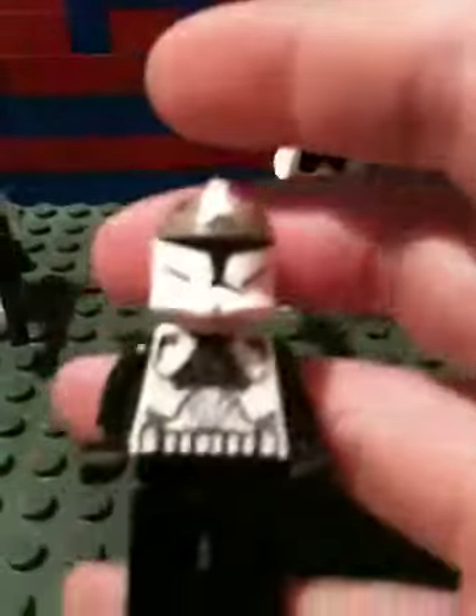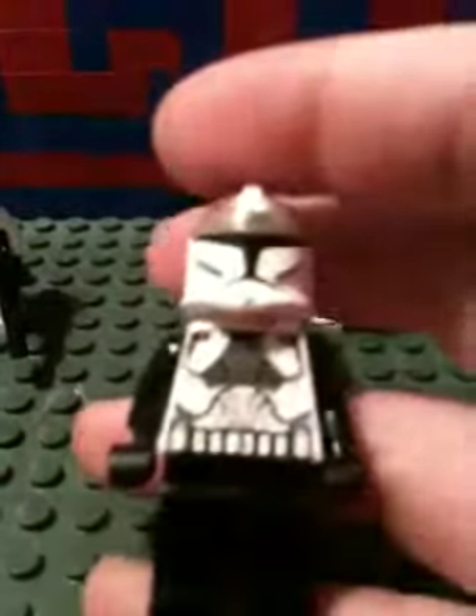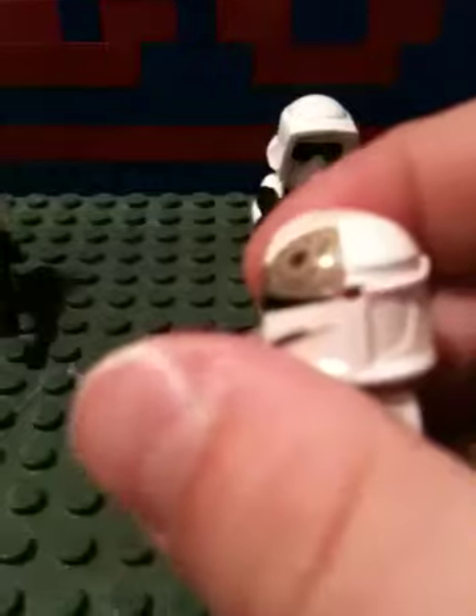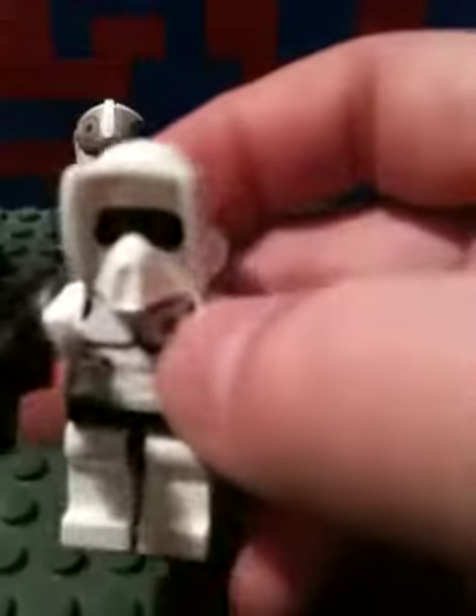There's this guy — I guess he could be an elite clone gunner. He's got black arms, black legs, and he's sort of got a shaved spike, though it's not all shaved. And then I've got my other trooper, my other scout, which was in the army — he's got this custom.